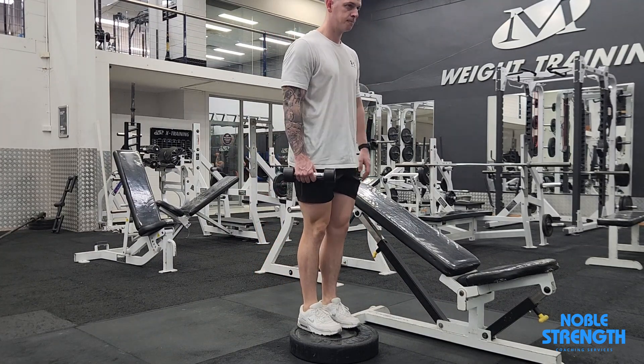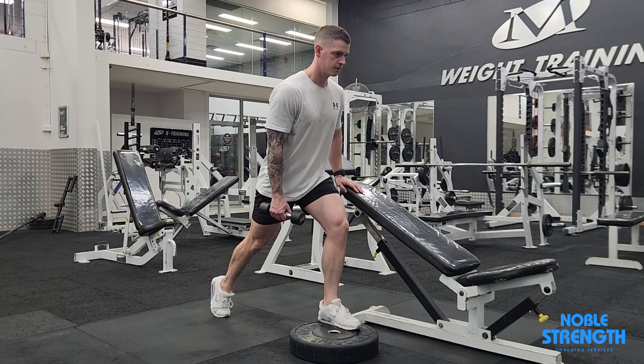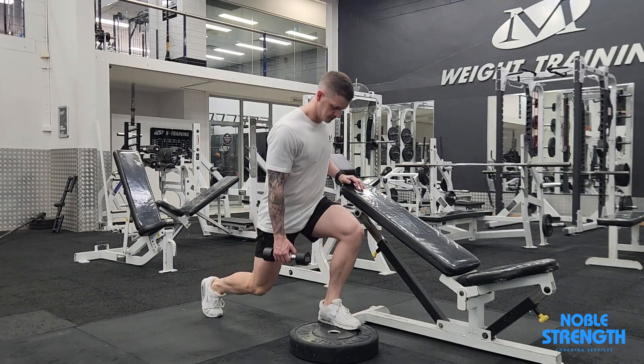Set up near a bench or something that can be used as a support, with your front leg on a bumper plate to create a deficit. The thicker the plate, the harder this will be.